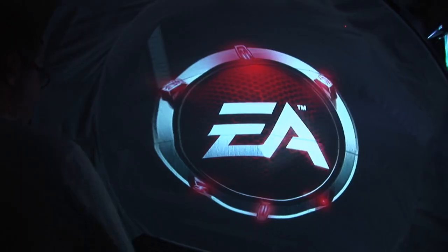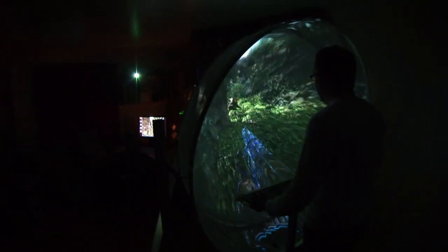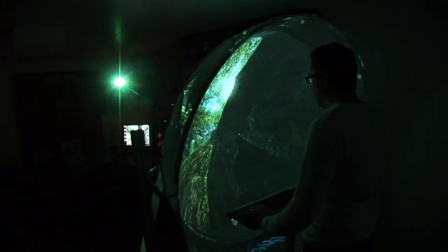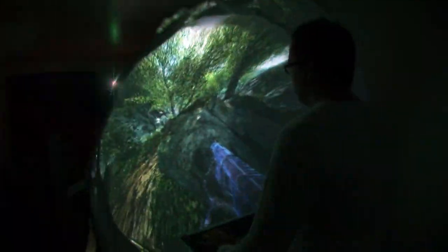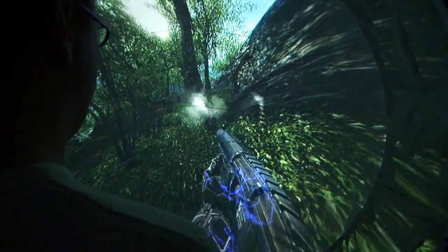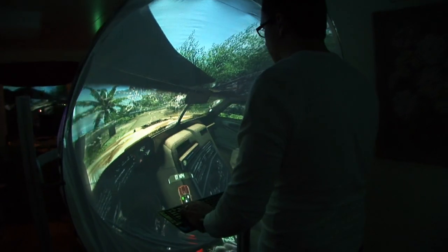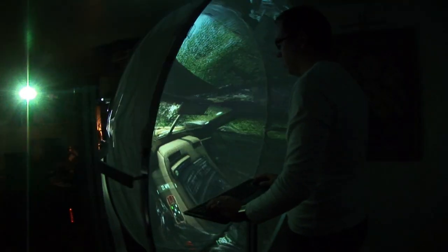Just put the J-Dome in front of a projector, start your game, mirror the image, change the path, and in you go. The J-Dome will immerse you in any gaming experience like never before.